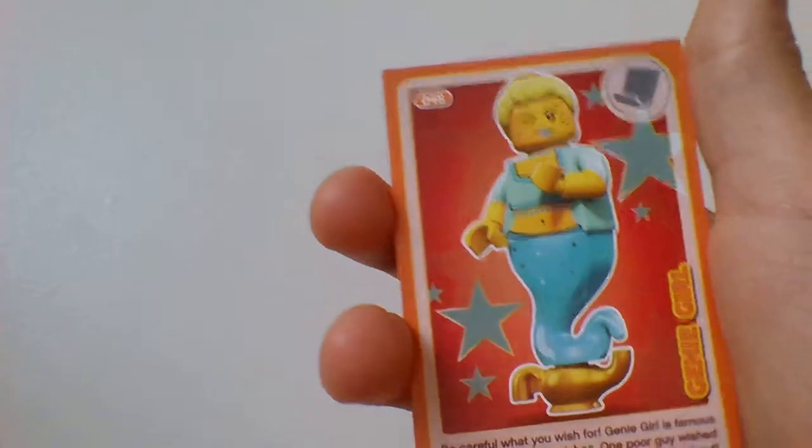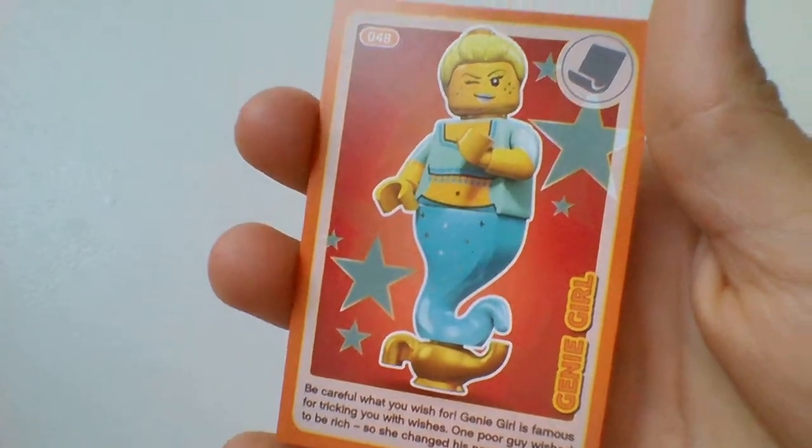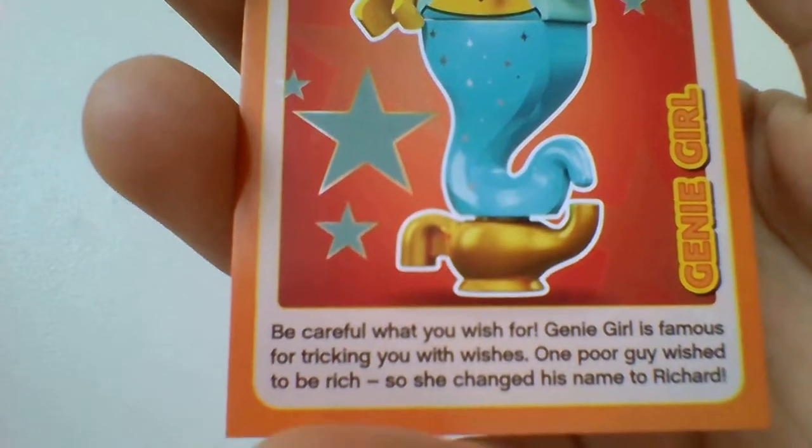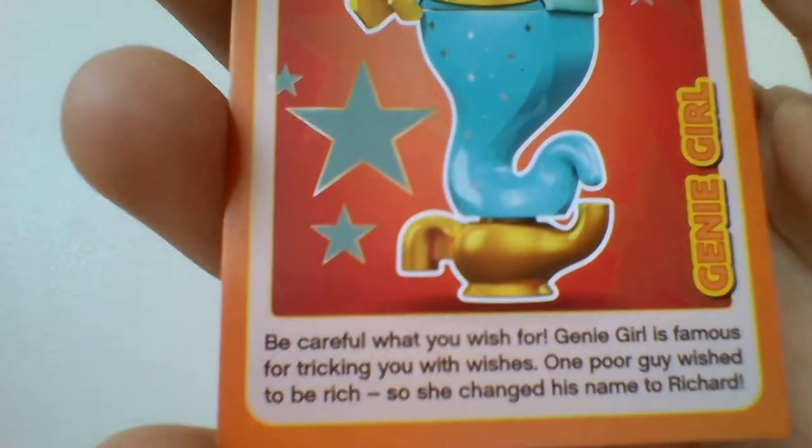Next one — oh, these are all cool. The next one is the Genie Girl. She's like a genie. At the bottom it says: be careful what you wish for — genie girl is famous for tricking new wishes. One guy wished to be rich, so she changed his name to Richard. That's funny!